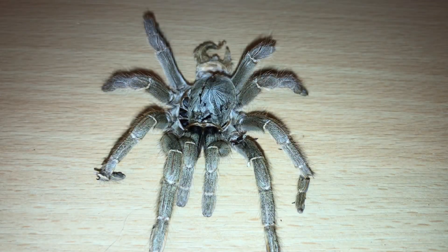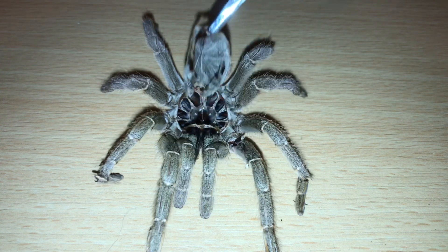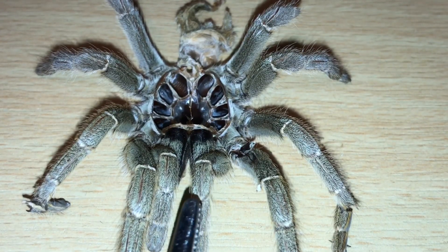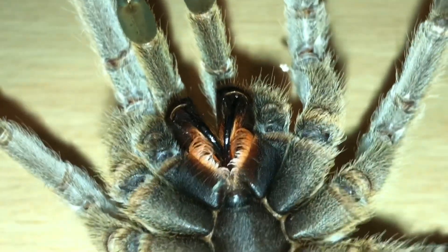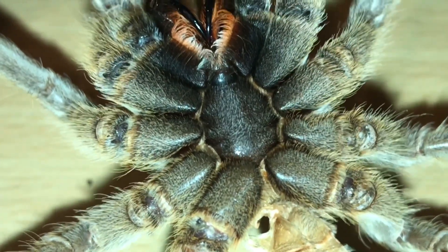Here is the molt from my P. lugardi. If I just take away the carapace, you'll see that they shed absolutely everything on their body — you've got the pedipalps at the front, all the legs, and the abdomen. And if you didn't know — if I just quickly turn over the molt — they shed their fangs as well. Absolutely amazing, beautiful molt.